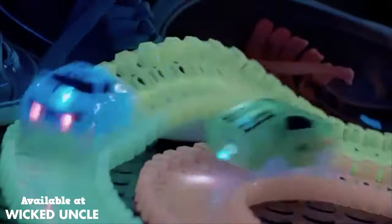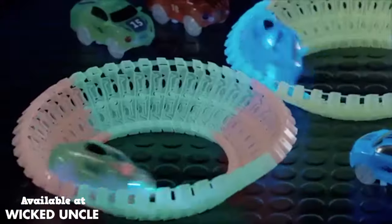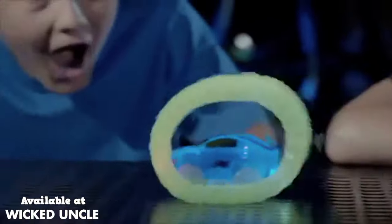You can flex up and over, then bend around. During the race, unclip, then snap back. Make a Twister Curve or a Neon Glow Reel.